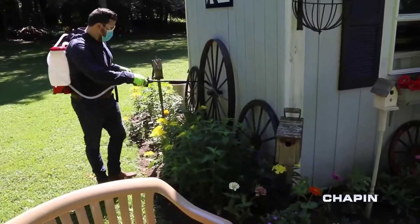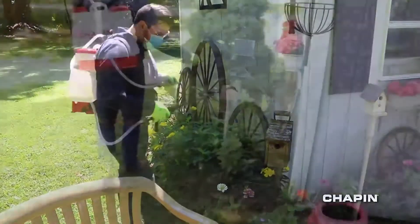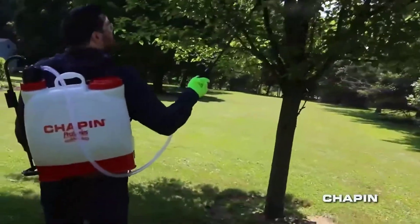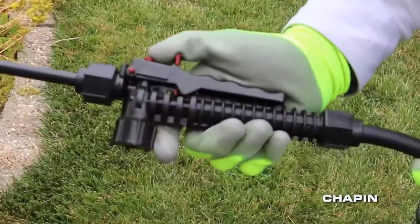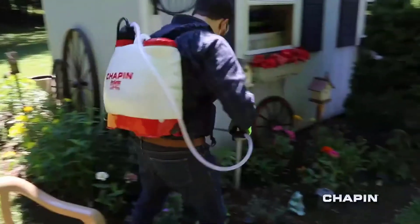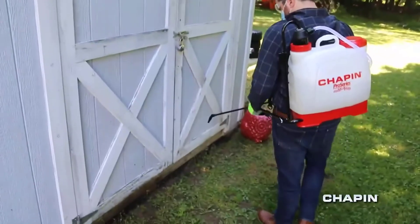The pump handle can be attached to either side of the sprayer for greater comfort and flexibility, requiring only a relaxed up-and-down motion to maintain pressure. With its heavy-duty hose and poly wand, it can reach the toughest spots. The poly shutoff has a locking feature to help reduce fatigue when spraying large areas, and it comes with poly adjustable and fan nozzles to suit most applications.